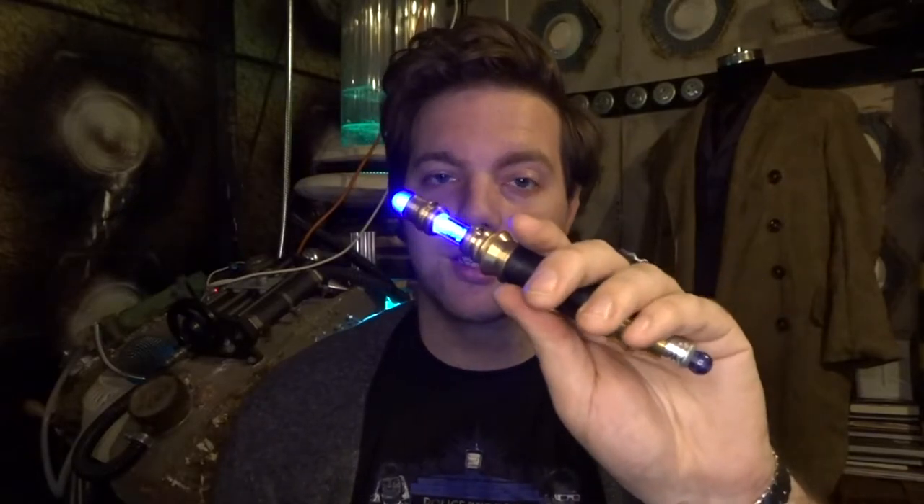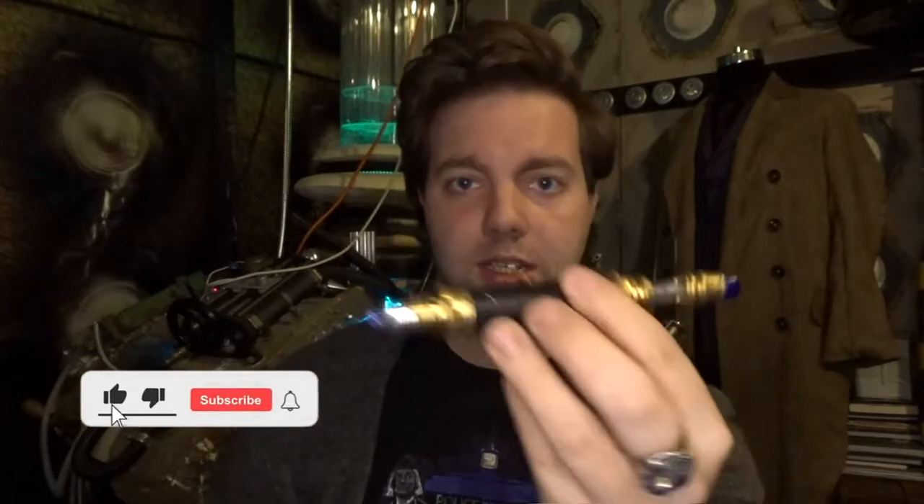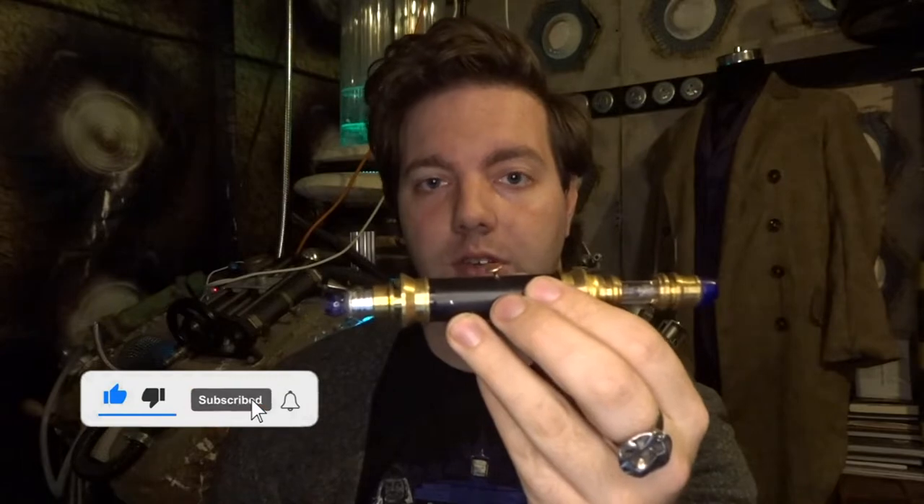Hi guys, and today's video is on this, which is my custom Sonic screwdriver, which has received quite a few likes on Instagram. So this Sonic is actually just made out of plumbing parts and a few odds and ends.